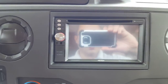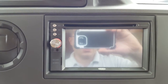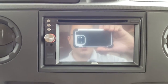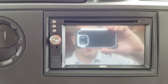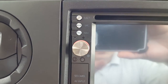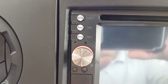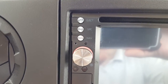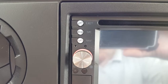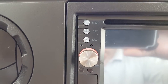Today we are looking at the stereo in the 2015-2016 series Classic Sunseekers. On the left-hand side, the top button is the eject button. The next button down is the SRC — the standard stereo button. From anywhere in the system, you can always get back to the main menu by hitting the SRC button.